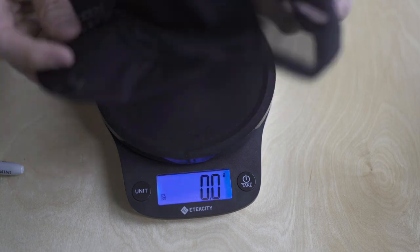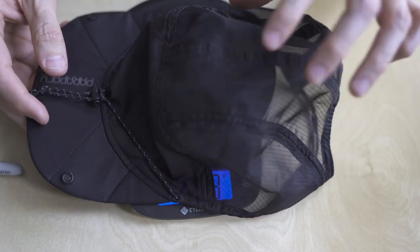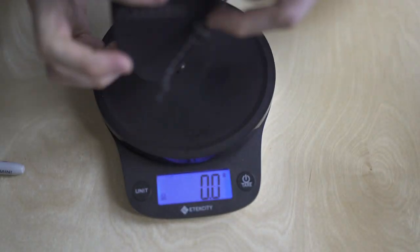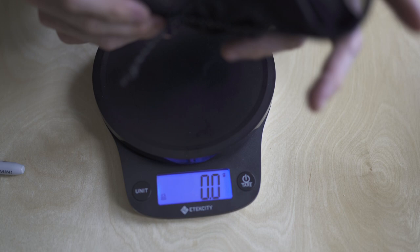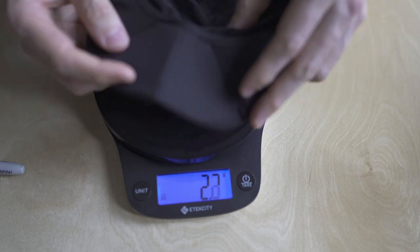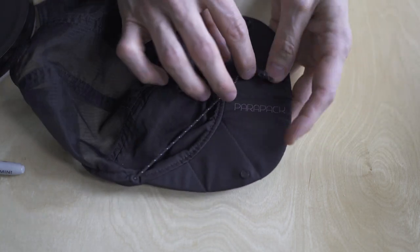And a hat. I find this is good in conjunction with a sun hoodie — just shields your face a bit more. Pretty lightweight. This one's foldable, which I don't really need that much. It folds into some kind of weird little ball somehow. Parapak — this is probably the best one I've found so far.